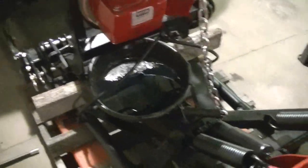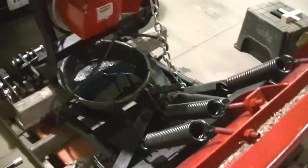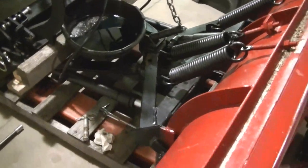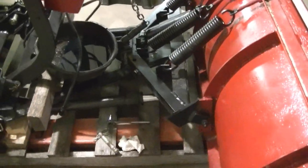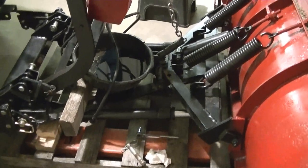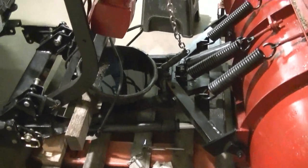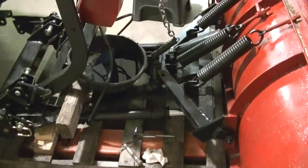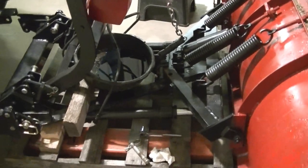Put your fluid in the fill hole until it starts coming out the level hole and you're done. You are supposed to flush out your cylinders — just take the hoses off and flush out both cylinders. I'm gonna go to the parts store today to see if I can get two new cylinders and two new hoses.